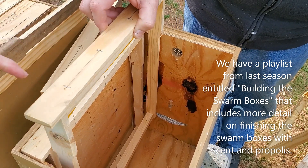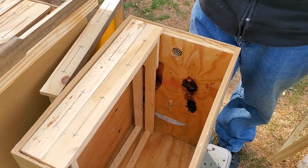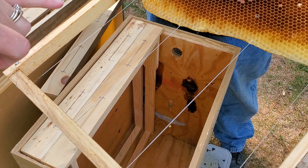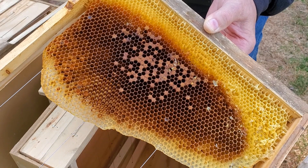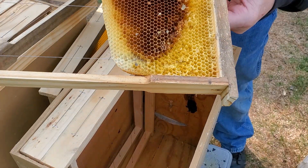This frame just has a starter strip on it, but this year since we did have some bees last year that established colonies, we have some actual drawn comb that we can use in our swarm traps. We're going to put one of those in each box.